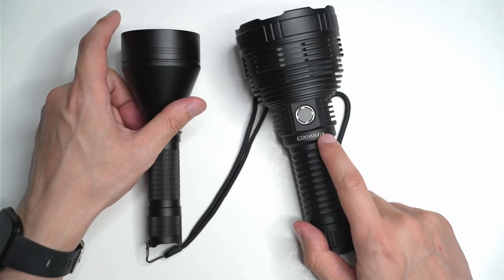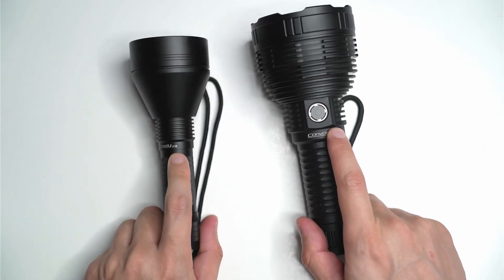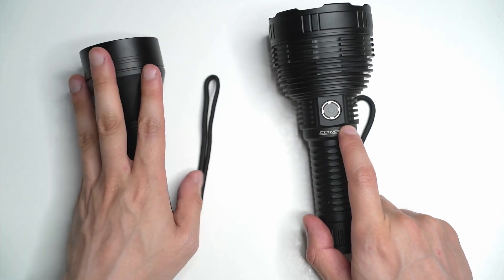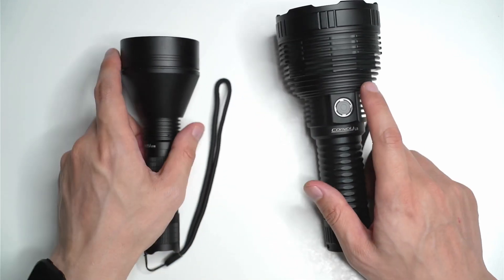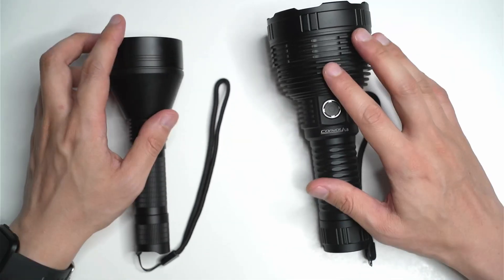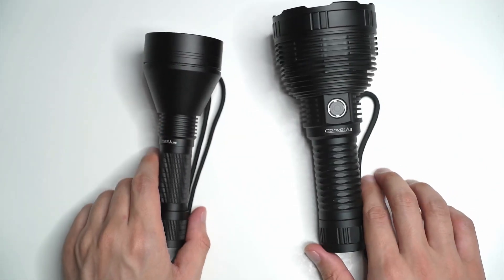I think the L8 comes with a charging cable, but with the L21B, this is pretty much it — I just got that, the battery, and a bit of insulation plastic on the inside. Fantastic, as long as the light does what it needs to do, I'm happy.